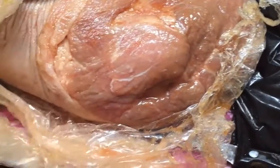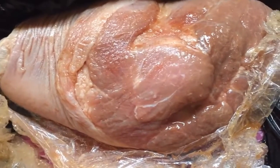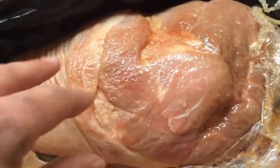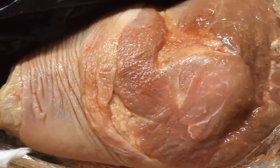Here we have the pork shank that we have marinated in maple syrup, brown sugar, and salt for a week, turning it every day. Now we are going to let it dry out a bit — wipe it down first with a sterilized cloth and let it dry out in the fridge before we smoke it.